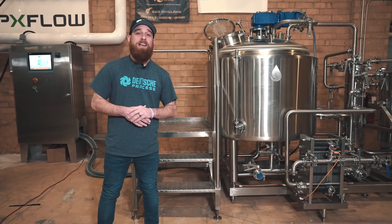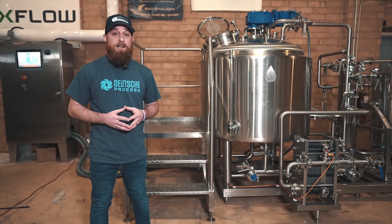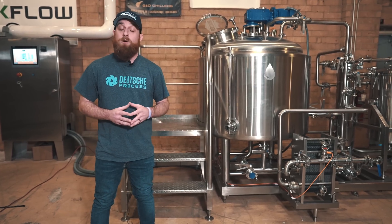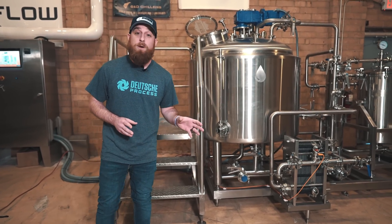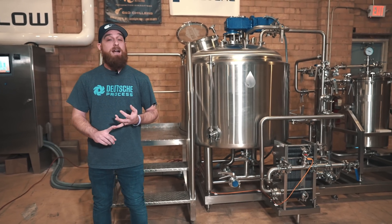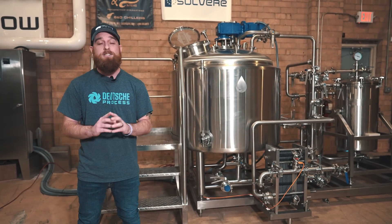Hey guys, this is Andrew Bouchard and welcome to Deutsche. We're located in our showroom in Charlotte, North Carolina, and for those that aren't familiar with us, we're a custom design manufacturing company that specializes in sanitary process equipment for things like craft breweries, extraction, post-processing systems, coffee, nutraceuticals, cosmetics, collagens, just to name a few.